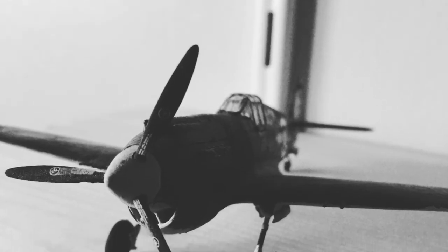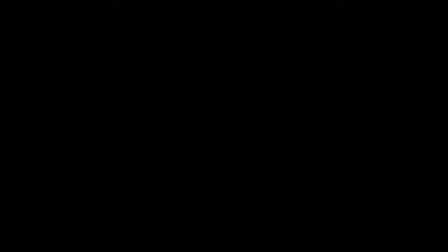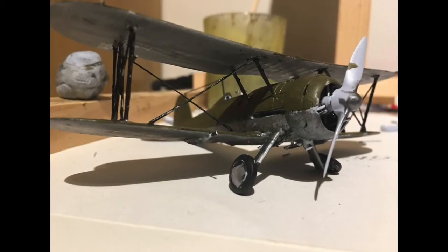I'm also going to be working on the Boulton Paul Defiant in the Swiss camouflage scheme, which is a custom scheme that I've decided I'd like to do.